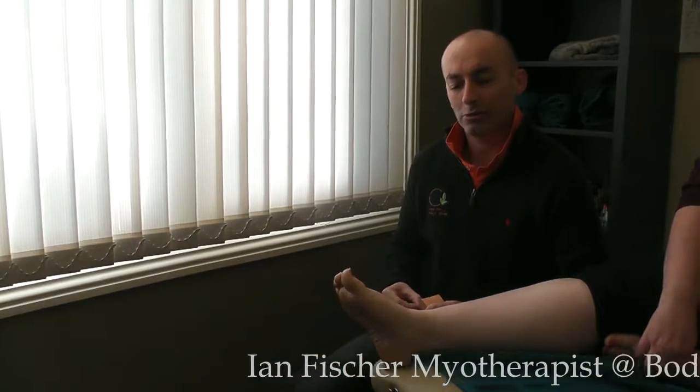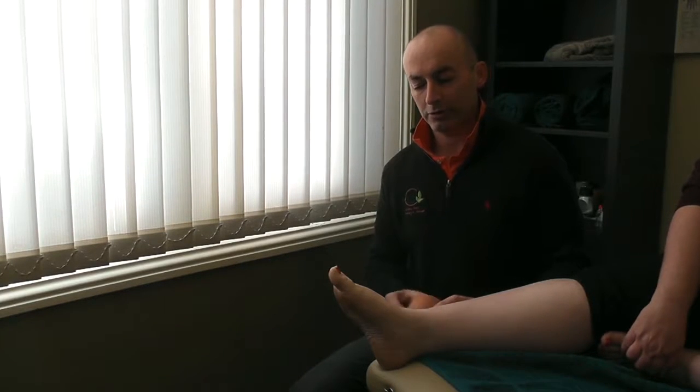Hi everyone, Ian here. It's coming to a very important time of the season where people get injuries, they get niggles and we're just going to do a common taping that we all see, being an ankle. So I've got Rach here to help me and we'll give it a start.